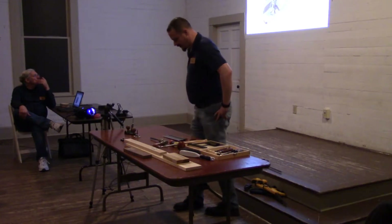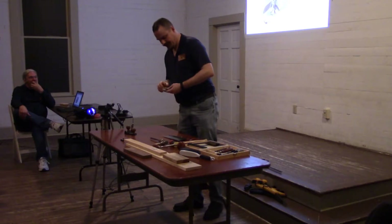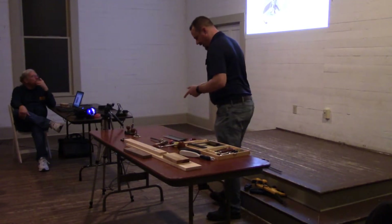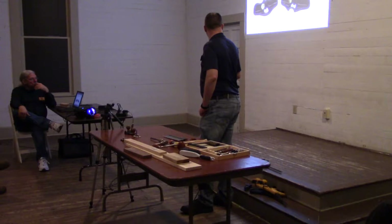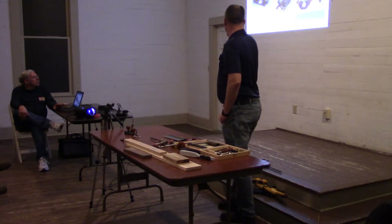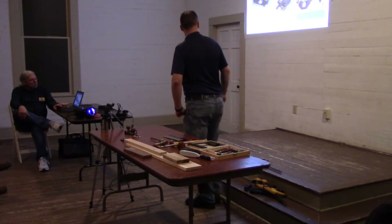Now we've got the small router plane. Large router plane, small router plane — that's pretty much the terminology I'm going to use. This is a Stanley 271. We also see that there are the Nielsens. And we see that there is a Veritas small, medium, and miniature. I have no idea why, but they exist.